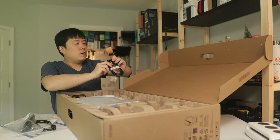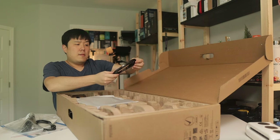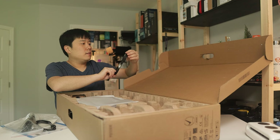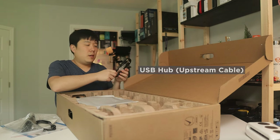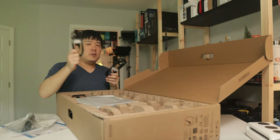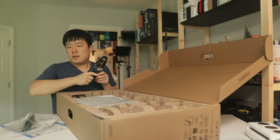We also have a USB-C to USB-C cable — quite important if you're connecting via USB-C. Then there's a USB Type-A to USB-C cable, which I imagine you'd use to upstream a signal from your device to the monitor so the monitor becomes your USB hub. You'd need this if you're not using the USB-C to USB-C cable.